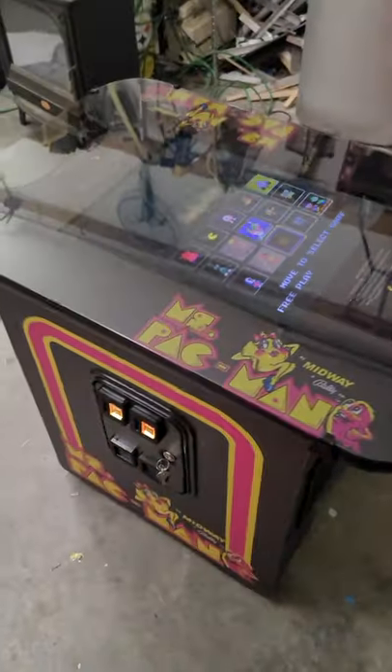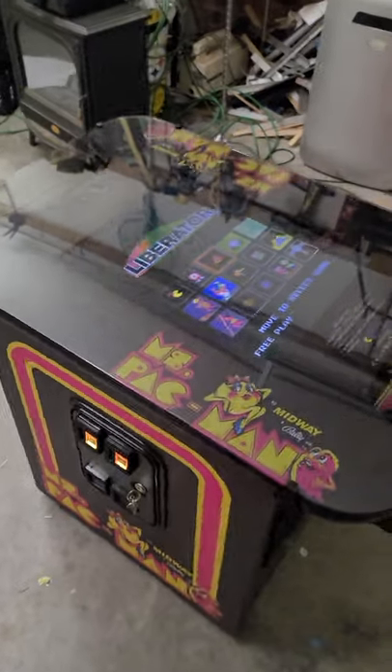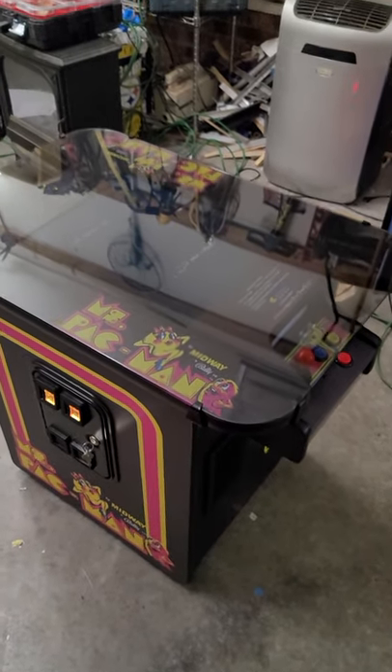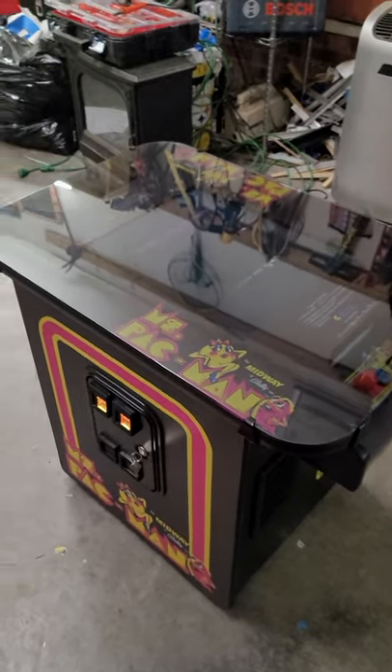So wherever you put this table, it's going to look great. Sorry about the glare on the monitor, but I'm also going to show you inside. There are a couple of reasons I want to do that — to show you the difference between what I do inside and outside my cabinets as compared to what other companies do.